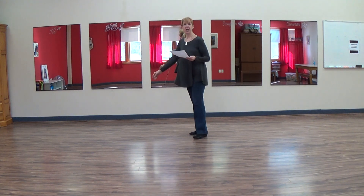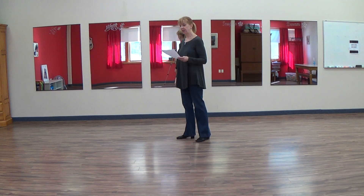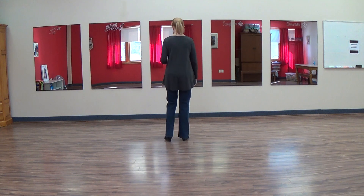This dance is called Cool Jazz by choreographer Frank Trace. Here is your walkthrough to practice.